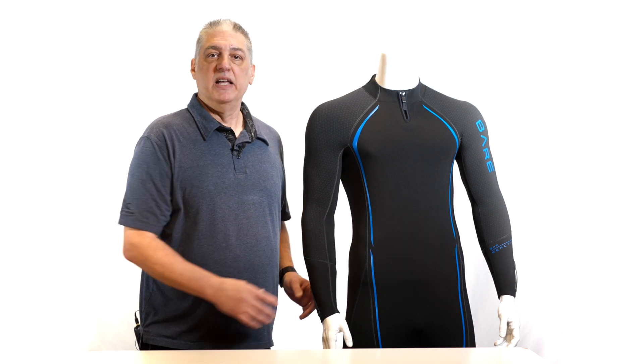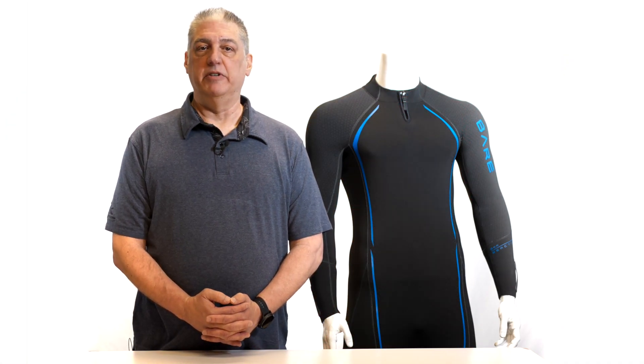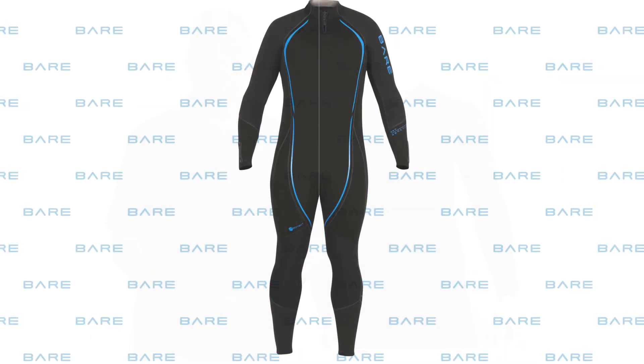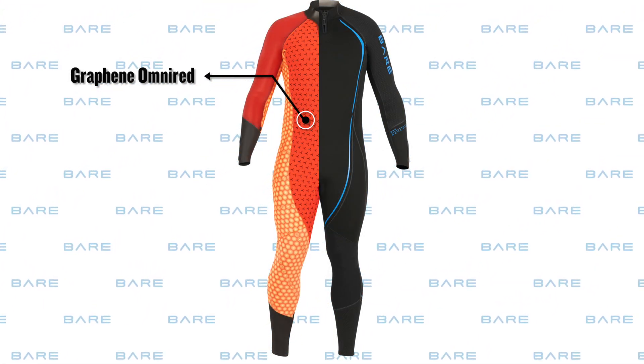In addition to the use of our exclusive Omni Red interior fabric lining, embedded with 13 thermoreactive minerals to keep you warm longer, on the interior of the suit we added the newest ultra warm technology: the Reactive Graphene. Omni Red is placed strategically in the body's core area of the suit.